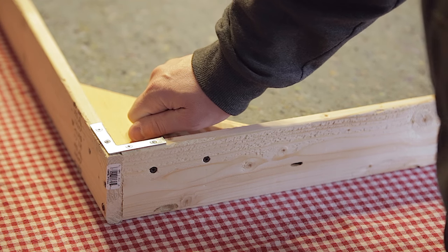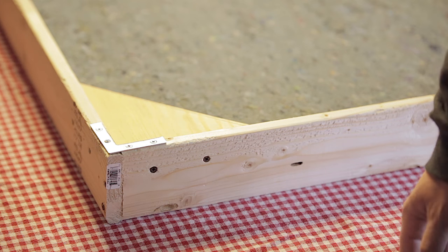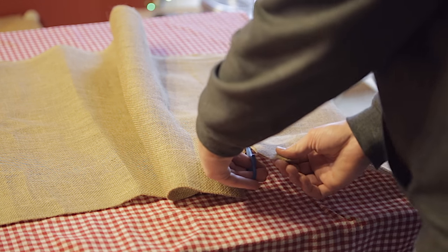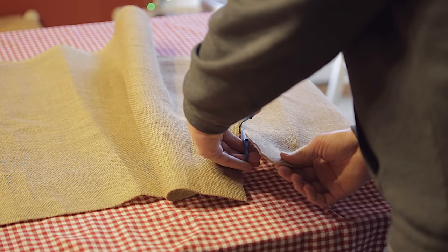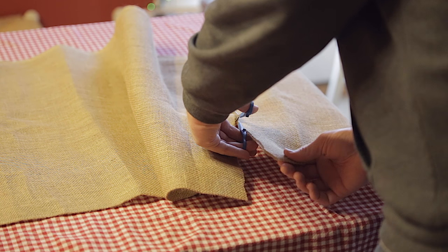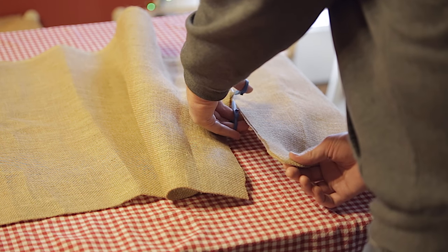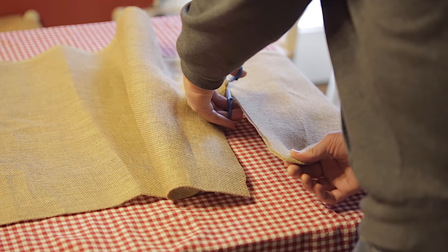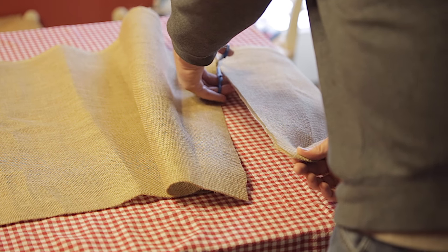I add on another inch or two for that, so I usually measure mine about 59 inches before I cut the fabric. I'm just following the lines on my burlap here to get a fairly straight cut — it doesn't have to be perfect. If you're not using burlap, you might need to measure and mark your line across the width of the fabric so you can get a fairly straight cut.